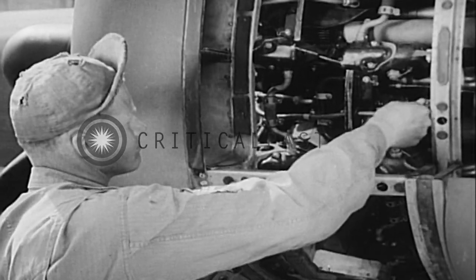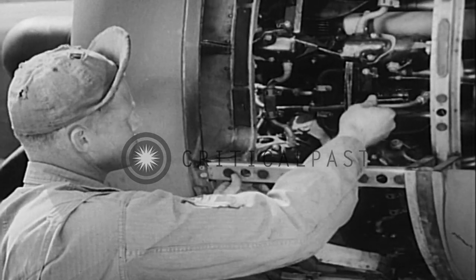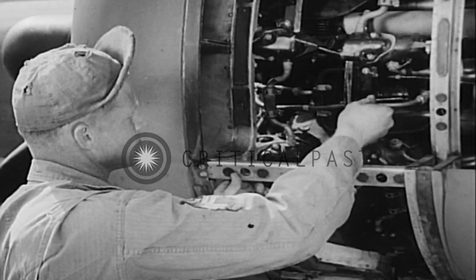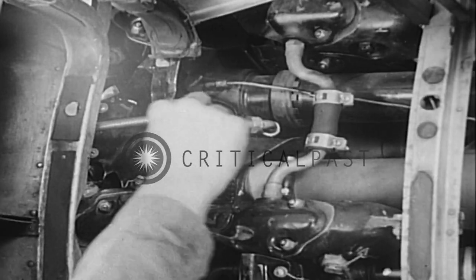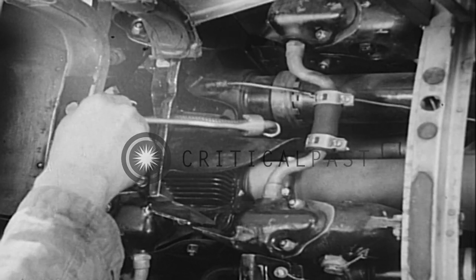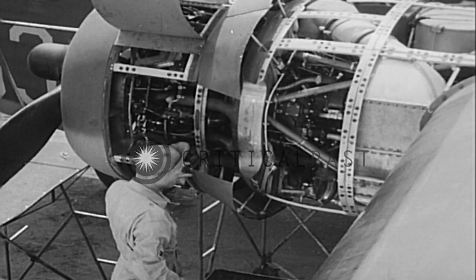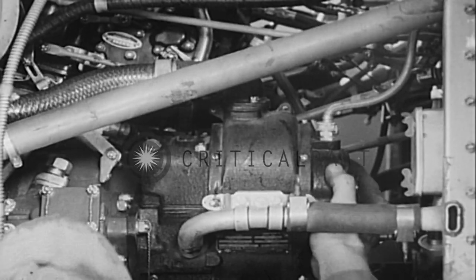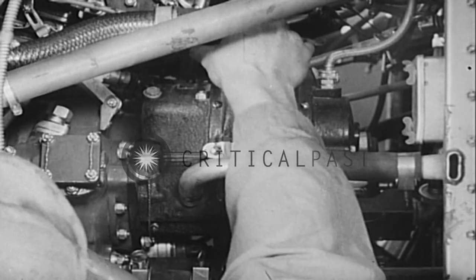Below, Chandler gives the ignition harness a careful once-over. He slides the wire back and forth through the rubber grommet to make sure it hasn't become frayed or worn. And he follows it to the cable that ends at the conduit elbow, which he checks for security of mounting. That point can't be stressed too much. After inspecting all the wire in the harness, Chandler checks the magneto to be sure it's on tight and that the flange is firmly attached.